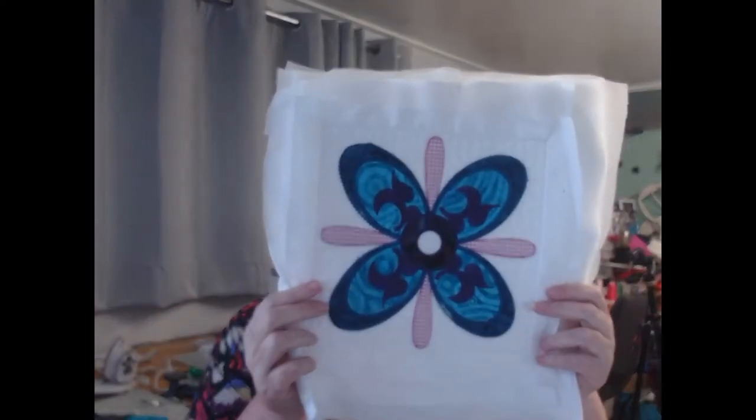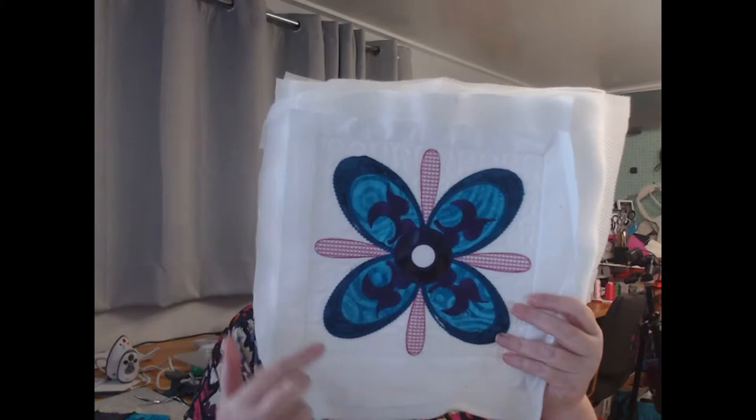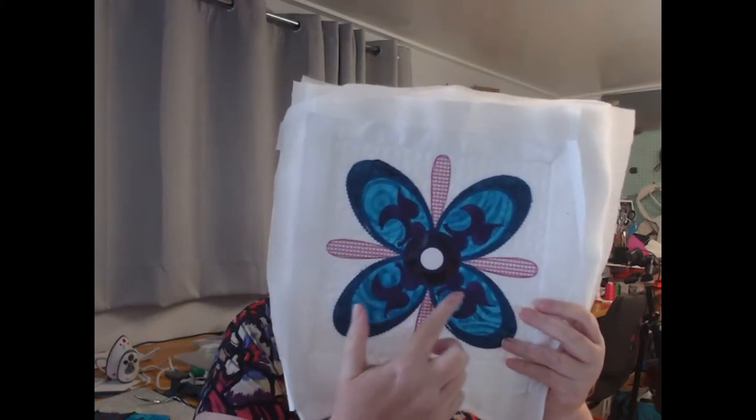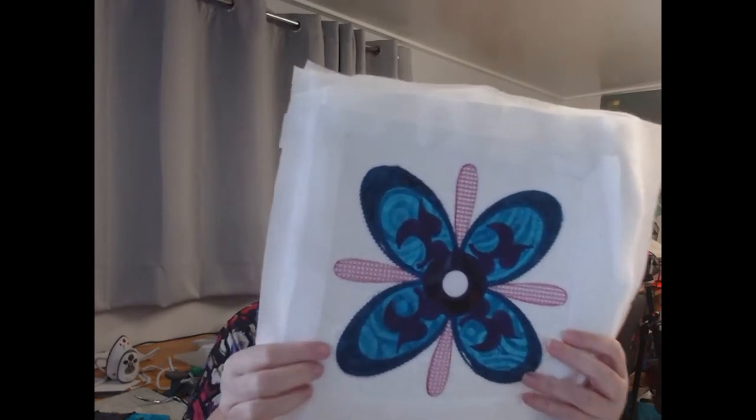Hello and welcome to Rock the Casbah Block 12. My name is Julie Hall and I'm so happy to be able to bring you this fantastic quilt collection. Today we're going to be looking at Block 12 of the Rock the Casbah, and we're going to start off with some beautiful stitching and then go on to applique and over stitching.